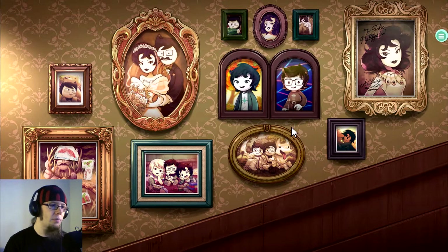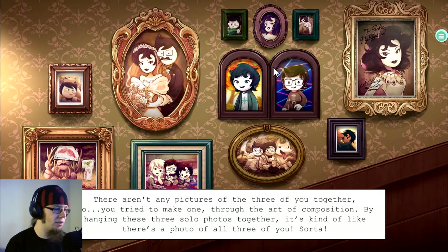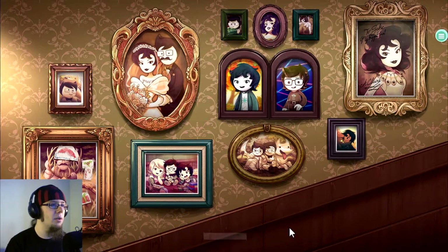Well, your cousin is John's dad, I guess. He's not dead, not yet at least. There aren't any pictures of the three of you together, so you try to make one through the art of composition by hanging these three solo photos together. It's kind of like there's a photo of all three of you, sorta.